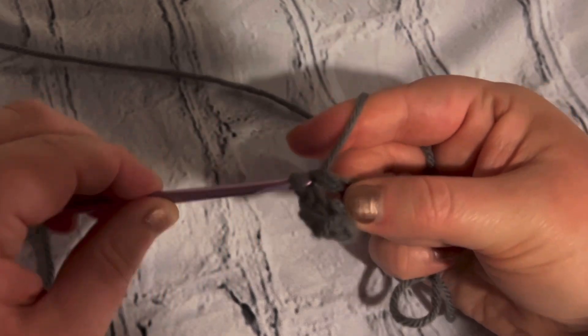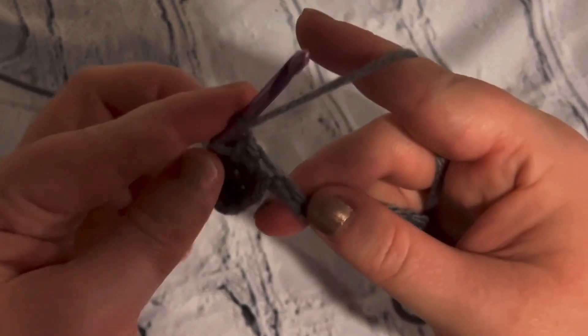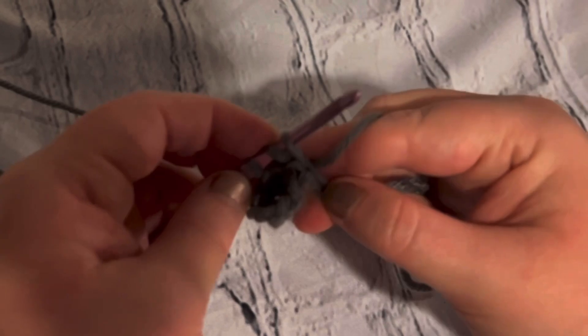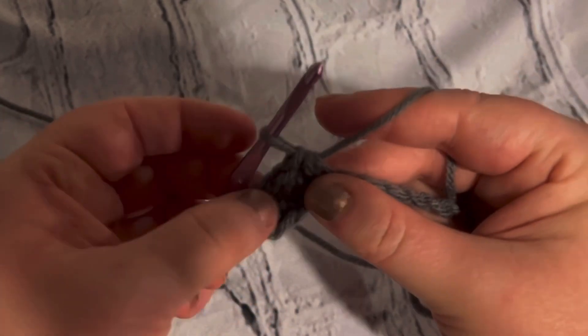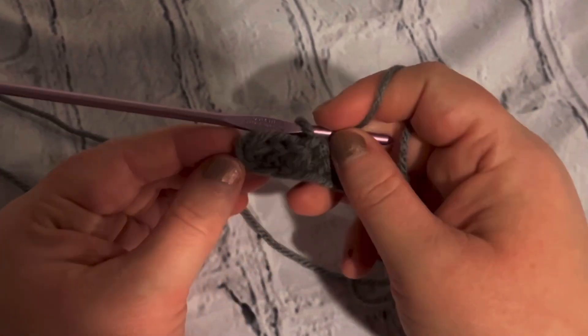Yarn over and pull through all three loops. I'll show you guys that again: yarn over, insert your hook, pull up a loop, yarn over, pull through all three loops. And that is a half double crochet. So far you guys learned how to do the double and now the treble.